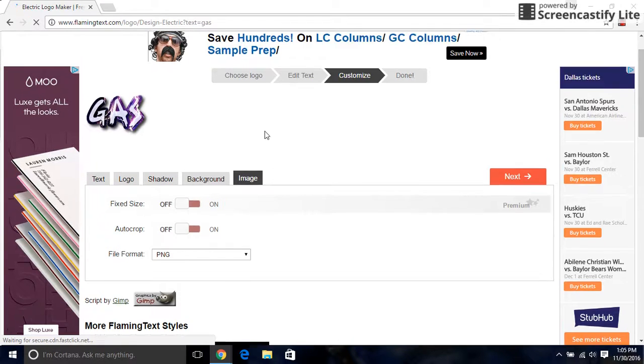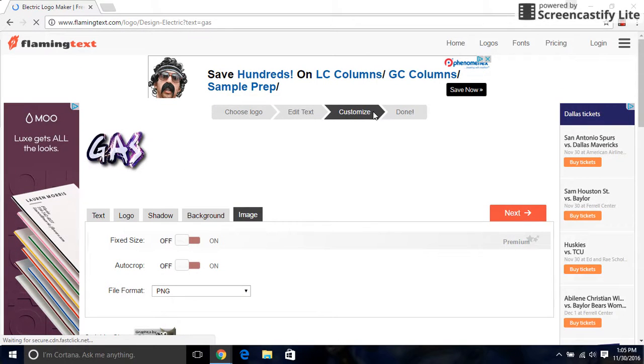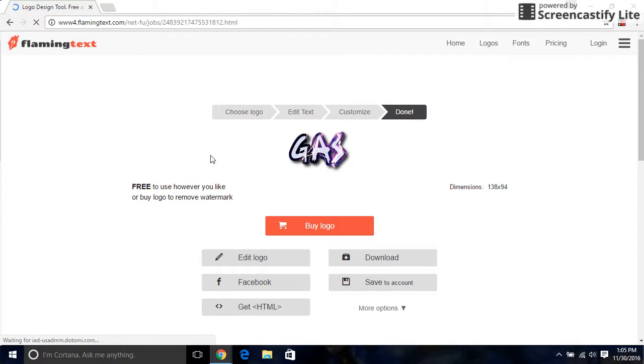This is the plan where you press the button and it's done. And there you go.